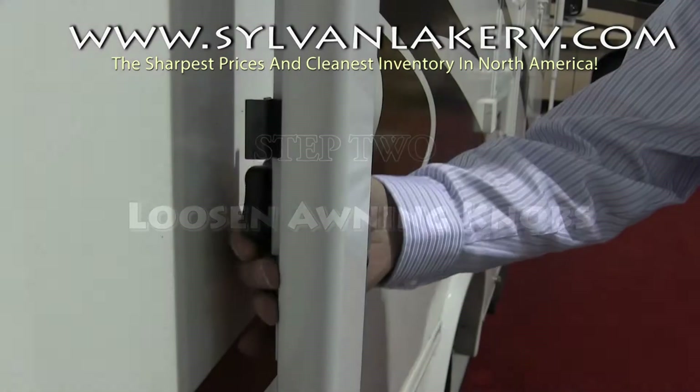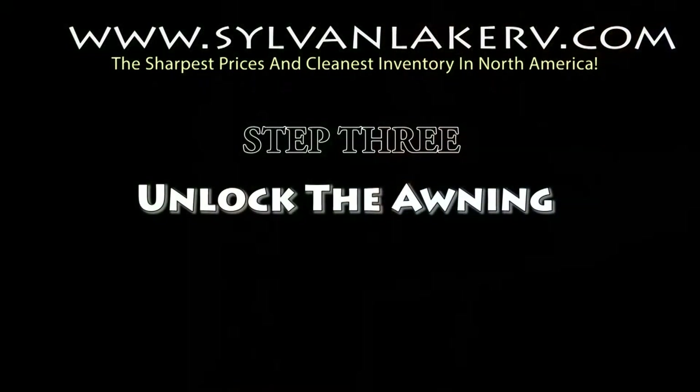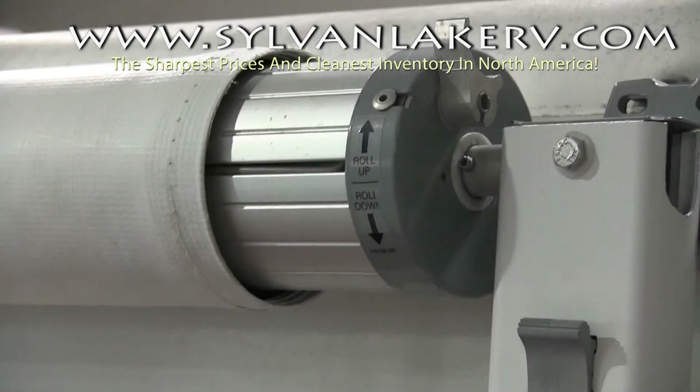You will then loosen the awning knobs which are located on the backs of the awning arms. You're now ready to unlock your awning. Use the awning rod and push the ratchet to the roll position.